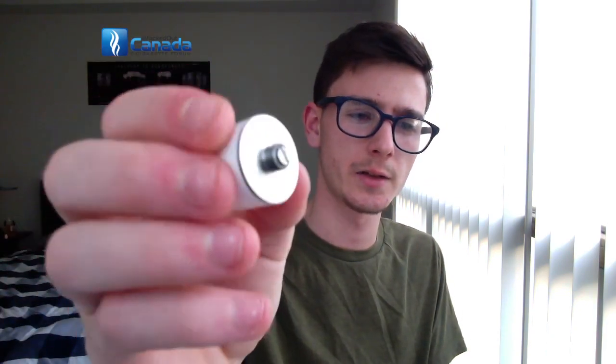I'm pretty sure that the 510 connection is adjustable — and it is, you can see it there. The 510 is adjustable, so you can rock this on your hybrid mods if you want.